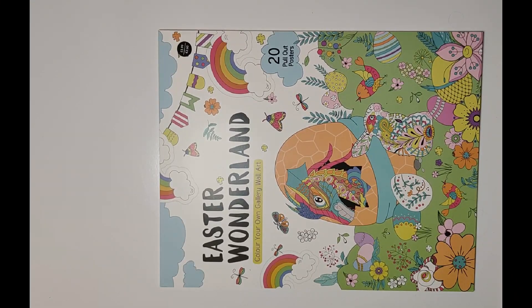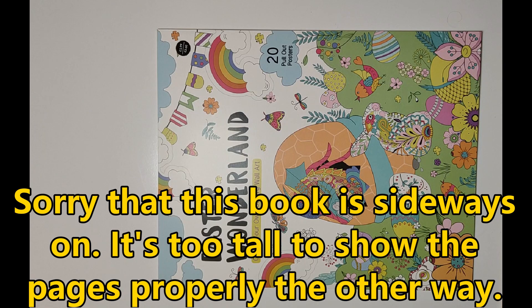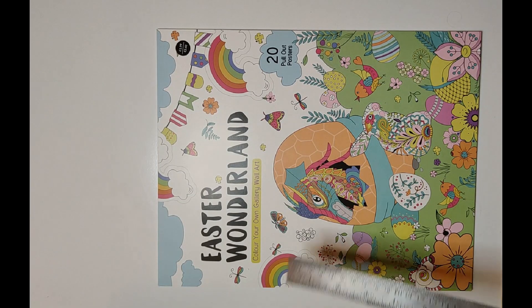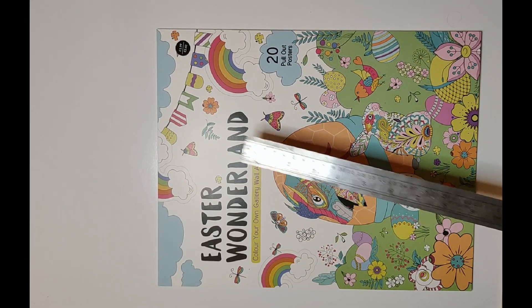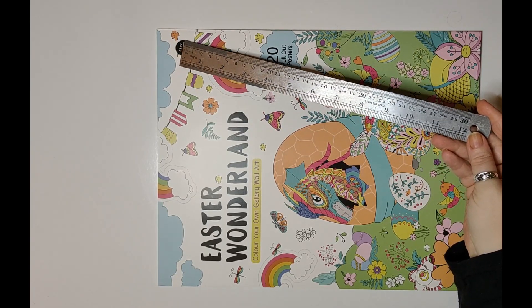Welcome back to our channel, I'm Debbie and we have got Easter Wonderland Color Your Own Gallery Wall Art, which is from The Range in England. It cost us £1.99.